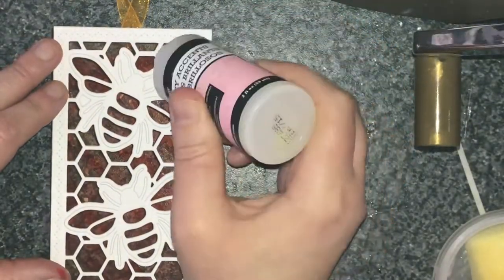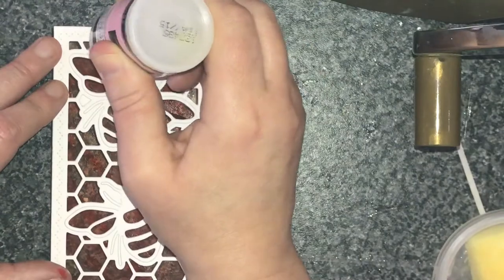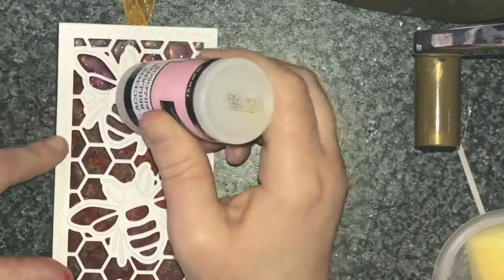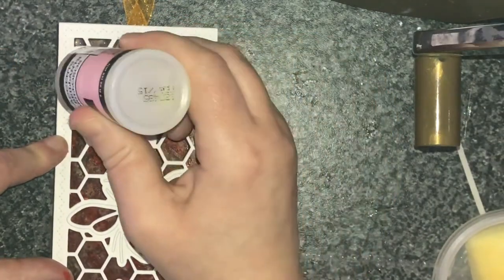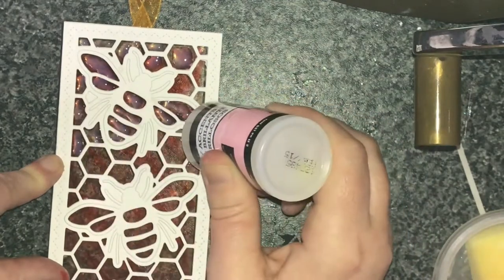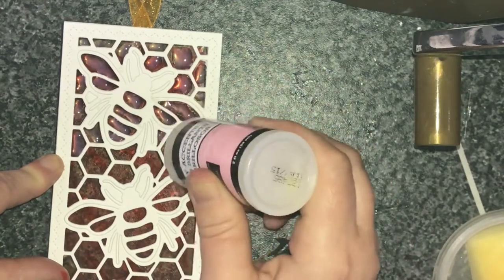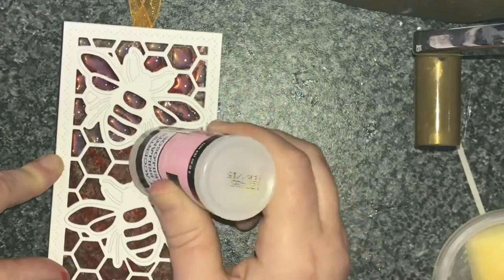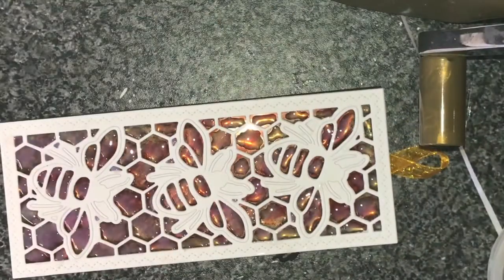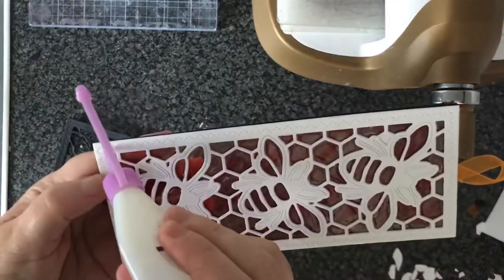And now in all the little bits of honeycomb I'm using my glossy accents. Mine isn't ideal actually — I had to cut the top of the nozzle off so it's a bit too chunky. It kept clogging up and got past the point of no return, so I'll continue using it until it's done. I normally put a fair bit in but it kind of spreads out a little bit as it starts to settle. Now you can see all the holes filled with it and you can really see that stained glass look happening.